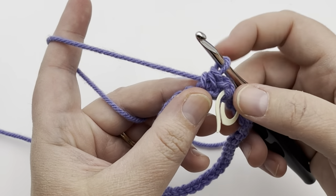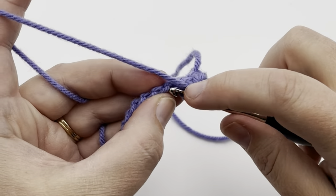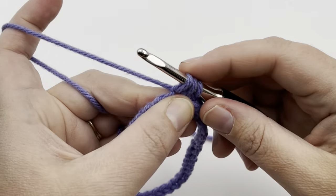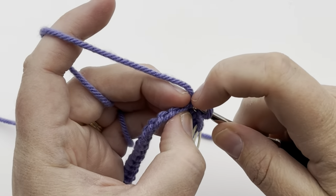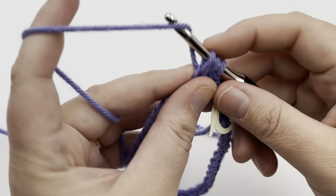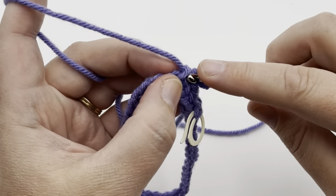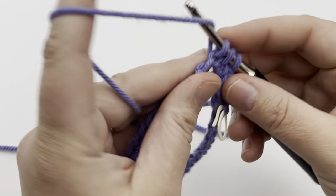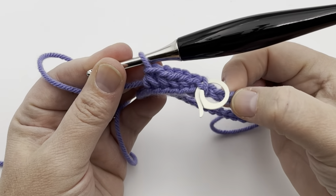Repeat that all the way across: go into the bar closest to the working yarn, go into the hump, yarn over and pull up a loop, make sure it's long enough for a single crochet, yarn over and pull through all three loops. Go into the bar, into the hump, pull up a loop, make it long, yarn over and pull through. Just continue repeating all the way around. Pause your video and I'll meet you back a few stitches before the end to finish this round together.